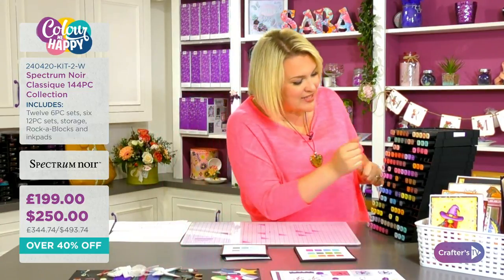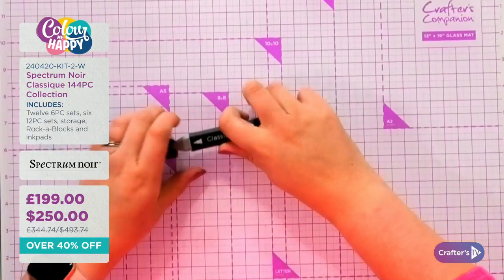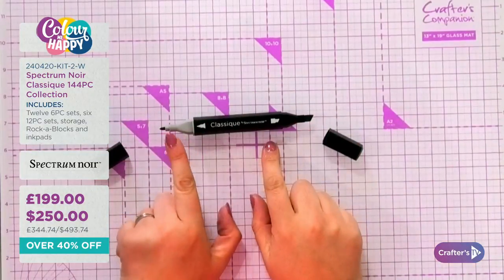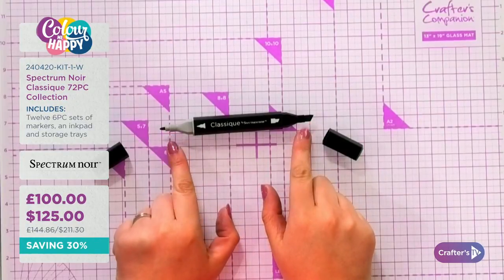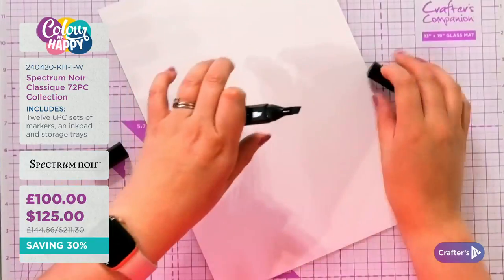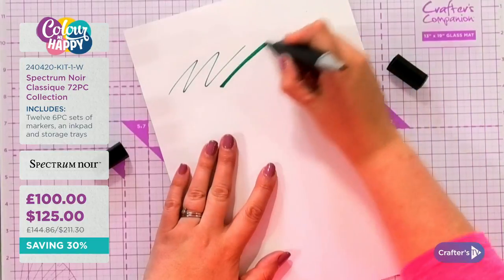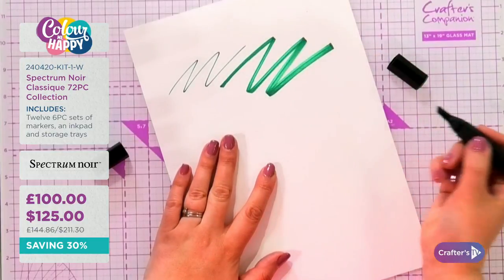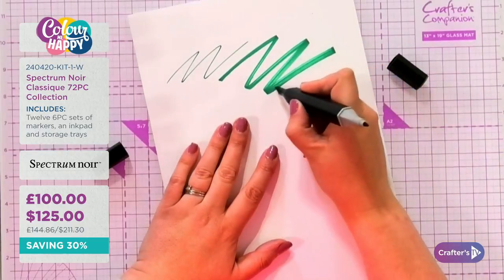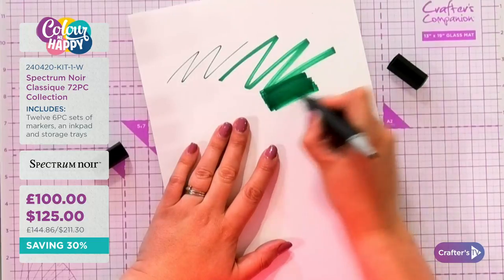I'm going right back to the very beginning. These classic markers are an alcohol-based pen with two nibs: a very fine end and a chisel nib. The fine end gives you very fine detail, while the chisel nib is your big wide end. The great thing about alcohol pens is you can color over like this and get a very smooth, even laydown of color — not like a felt-tip pen.